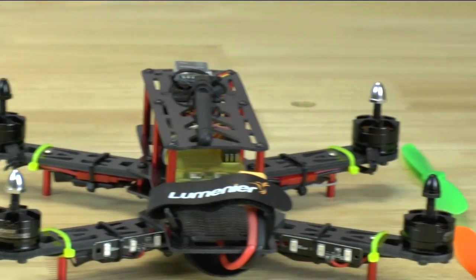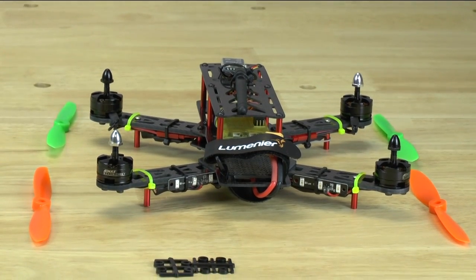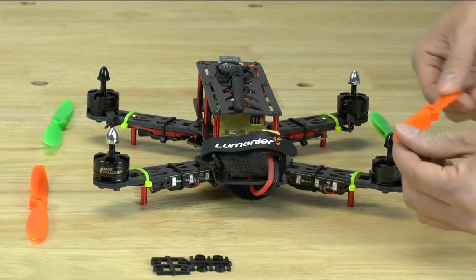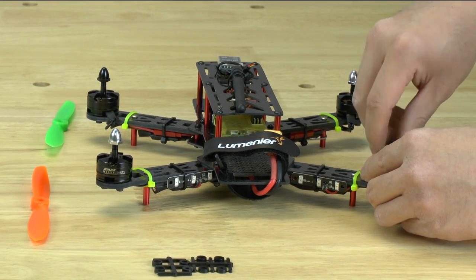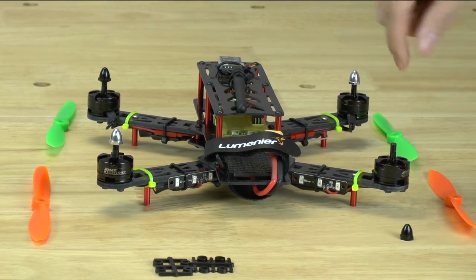Let's focus in on this motor right here and show you how to put on a propeller. On this propeller which is spinning clockwise, in order to take off the nut you would have to spin it clockwise — you're going to spin the nut off in a clockwise position.